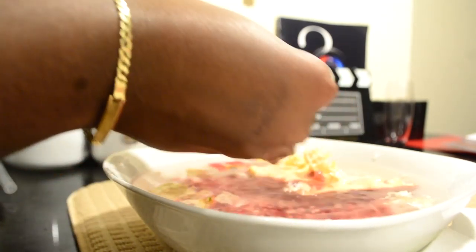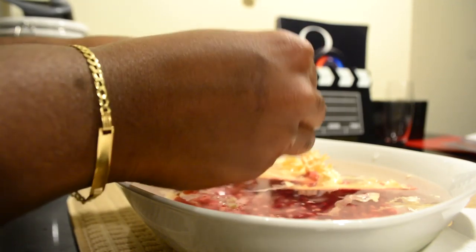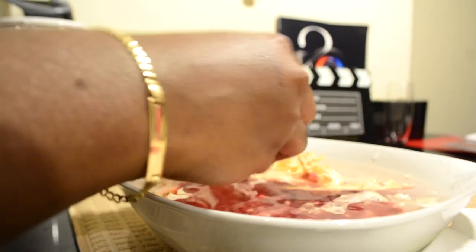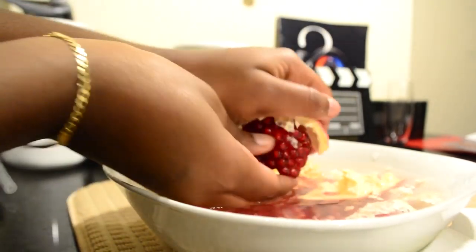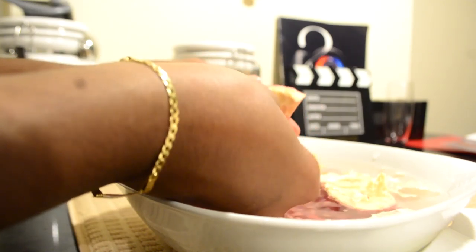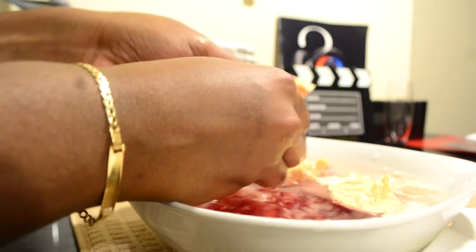We're almost done — only one more piece of the pomegranate left. If I was really hungry I'd cut up the whole pomegranate, but I'm just going to do about half of it. I just put the other half in a baggie in the fridge and it stays ready to go.